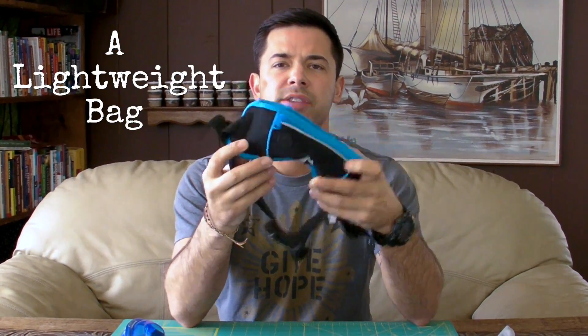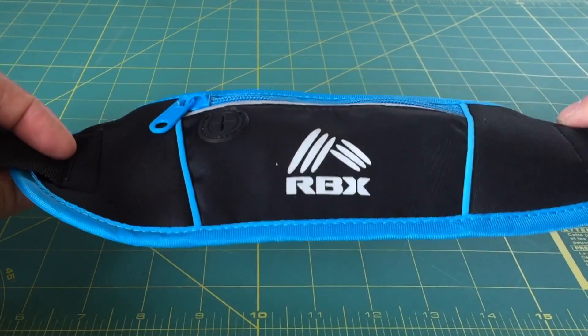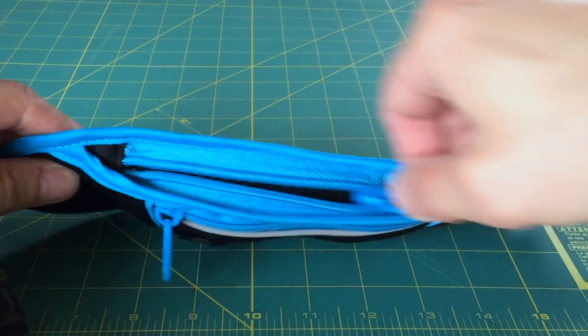To start off, the first thing you need is some kind of a bag. This is one that I found — it's an RBX and it's just a really lightweight neoprene pouch, kind of like a fanny pack. You can put it around your waist, so if you're going to the beach it's nice that you can keep everything inside of it. Another option is to just use a really lightweight bag. The point is to have something really lightweight to minimize the size and weight of your whole set.